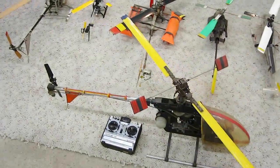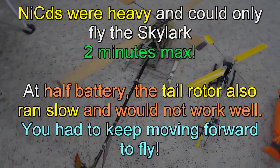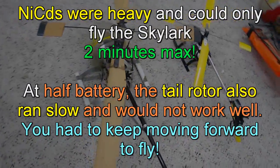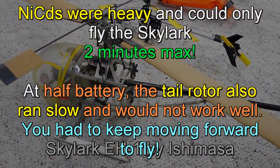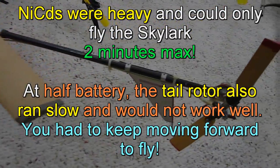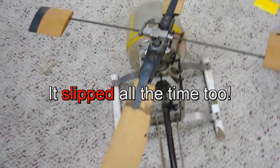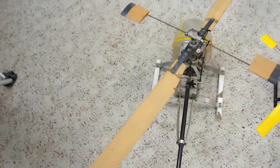Then some of the early electric came on the scene - NiCad batteries were the only batteries we had. This is a Skylark Ishimasha - this is the very first electric helicopter to be brought into the United States. It had a belt drive on a pulley back here, and you can see the belt is broken, which it always did. Twin 540 can motors, mechanical speed control - another pretty heavy helicopter.